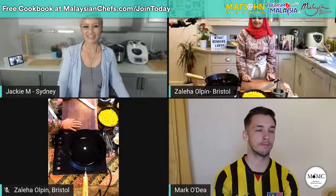Thank you very much for joining us again. I'm Jackie M from Masters of Malaysian Cuisine, and this is our series number seven, our biggest ever yet. We have that Rendang lady, Zaleha Olpin, over in Bristol, UK, and she's going to be making a recipe from the Queen's Cookbook. Zaleha, what are you making?